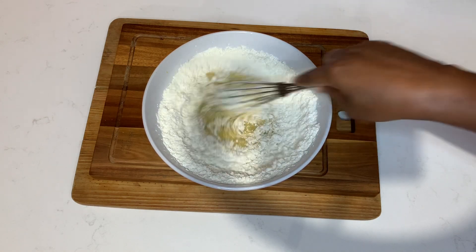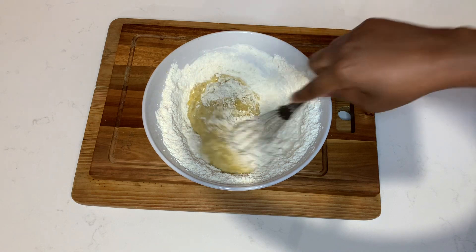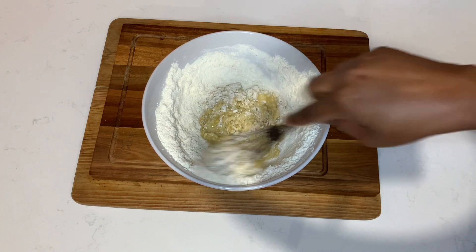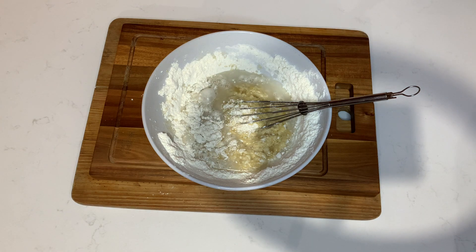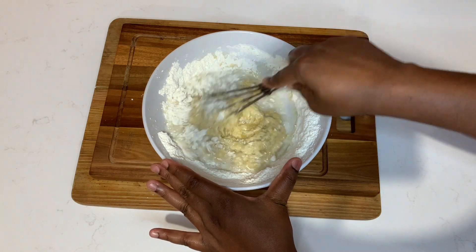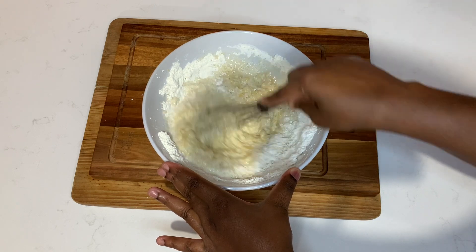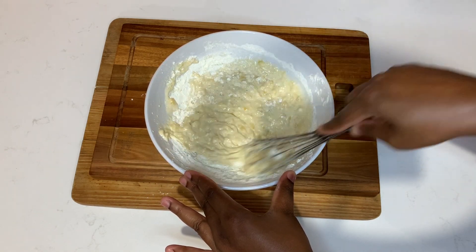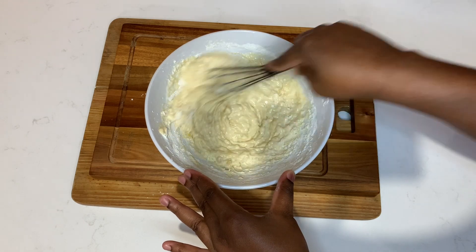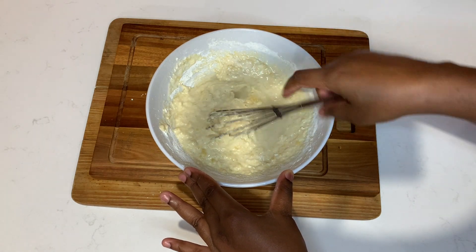Once I add all of that goodness I'll mix it up well, and then add some water — or you can opt to add milk instead. Once the batter is nicely mixed, it's time to heat up the waffle maker, which will take about five or so minutes to heat up nicely. Be sure to spray it with cooking spray so your waffles don't stick.